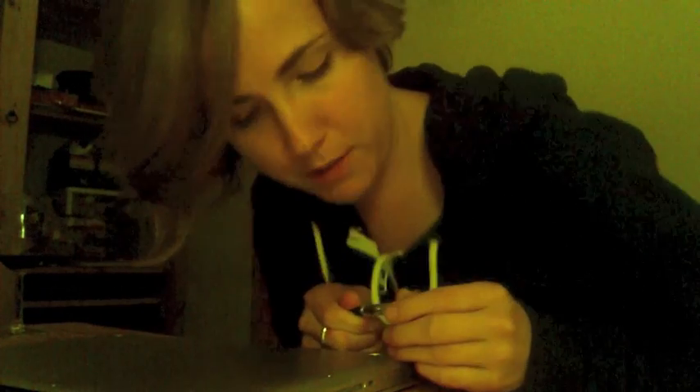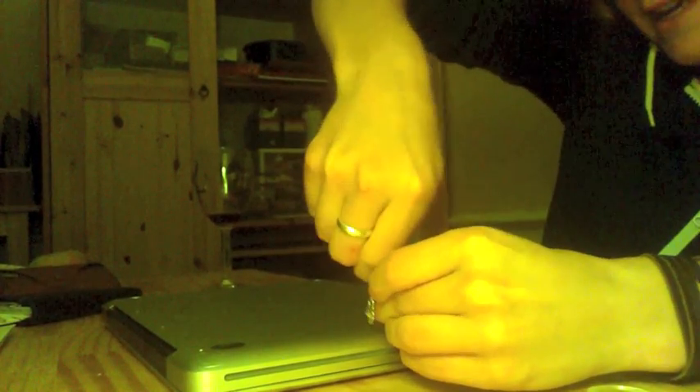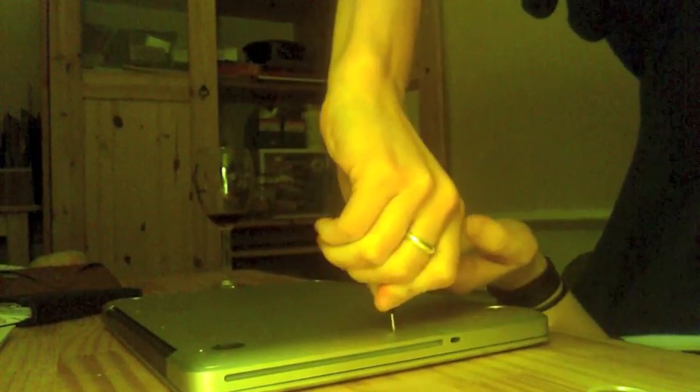So, the first part of opening up your laptop is unscrewing every part of your laptop that you can see a screw for. So do that — like so. I'm using an eyeglass screwdriver.